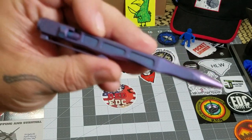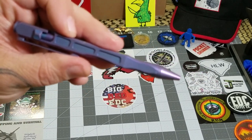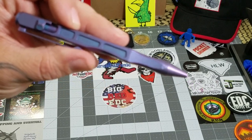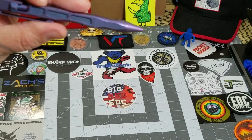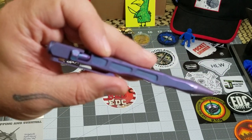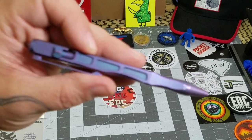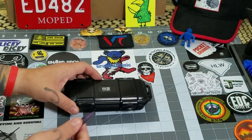Blue liked it and gave it an 8 out of 10 — since it's the first time he's rating a pen it's kind of setting the bar, but that's where he landed. This pen retails for $66. It's full titanium construction from the We Knives brand, so I'm not surprised by the price, but overall it's a very nice pen.